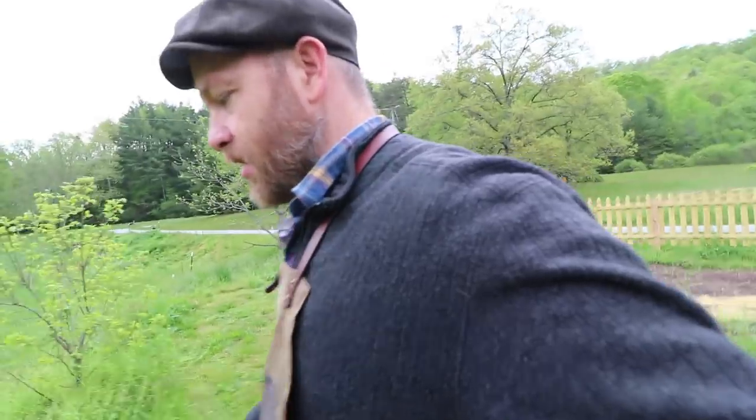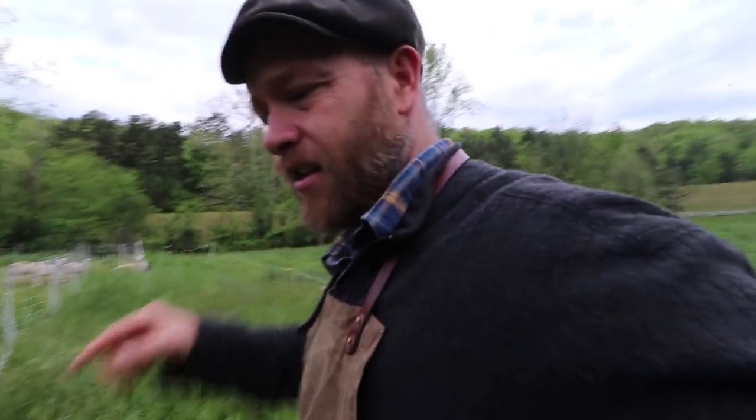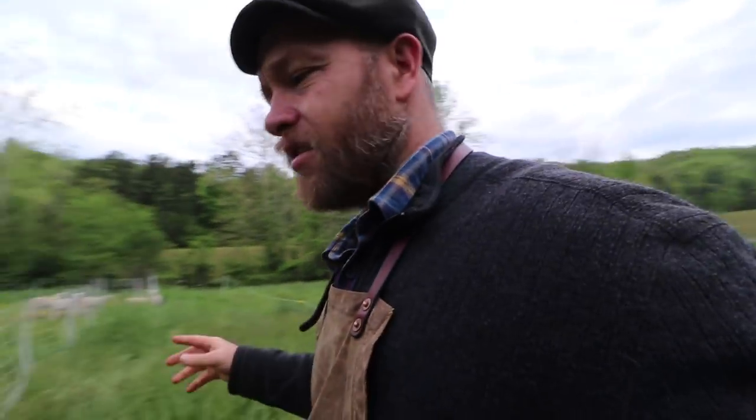Did y'all turn off the fence and not turn it back on? They might have gotten out right there. I don't want to go down there and turn it off because we'll scare them.